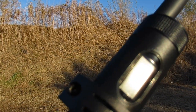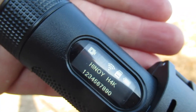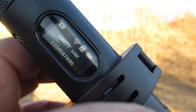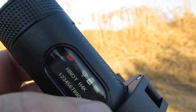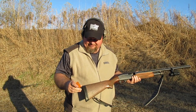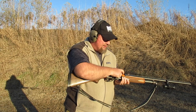Let me show you what we're looking at here. You turn it off and on right here — push that down, push it again. That camera should turn red. There it goes — it's red, it's recording. I have some 3-inch Monarch, I think these are number 4s. Let's see how they pattern.